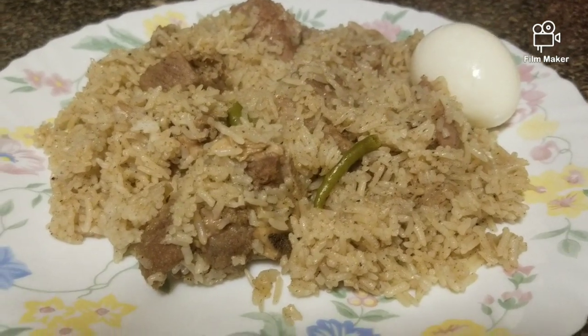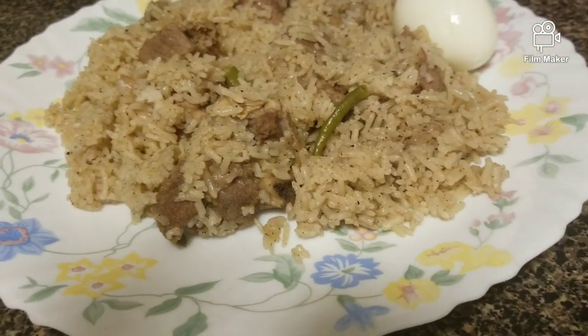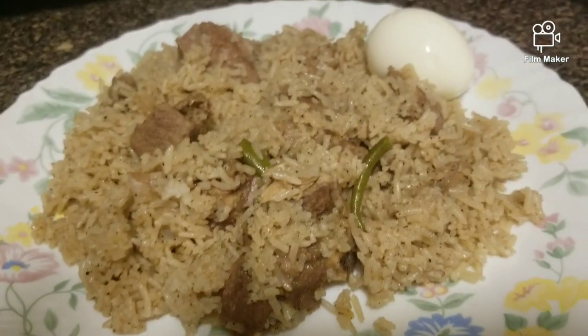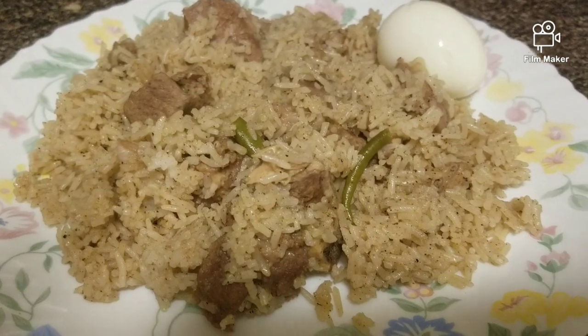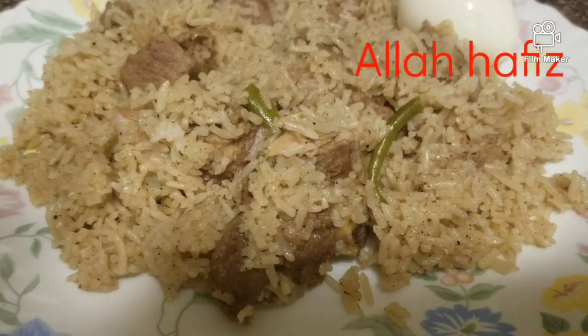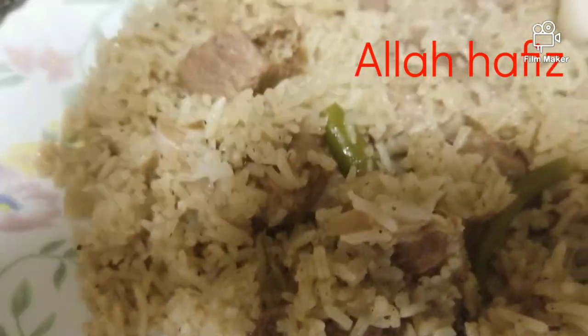As you can see, we are very good. We have a good taste. Let's try this. Peace!